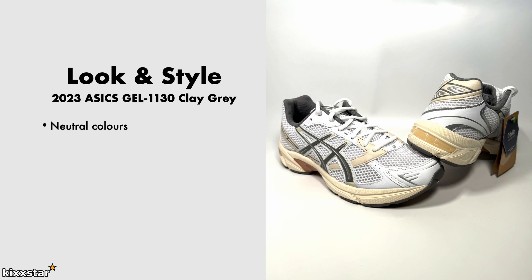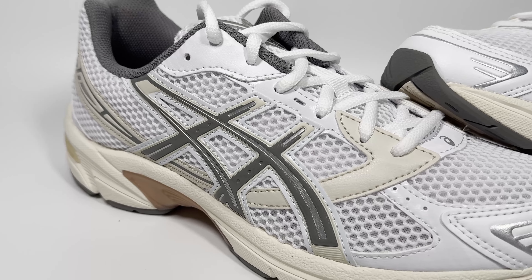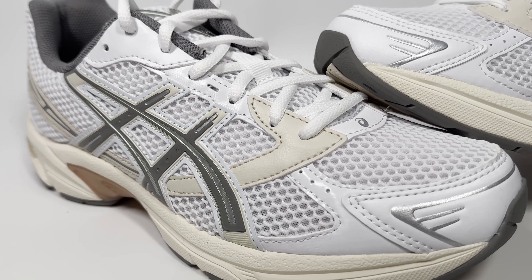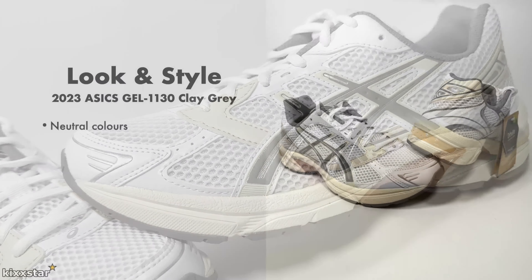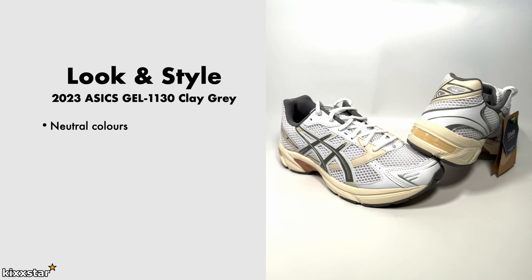In terms of look and style, these have a neutral colour scheme, which is always nice to see and is what attracted me to them. I like the clay grey on there and this kind of sail, slightly yellowy-bronzy colour they've got going around underneath the ASICS logo and on the midsole.